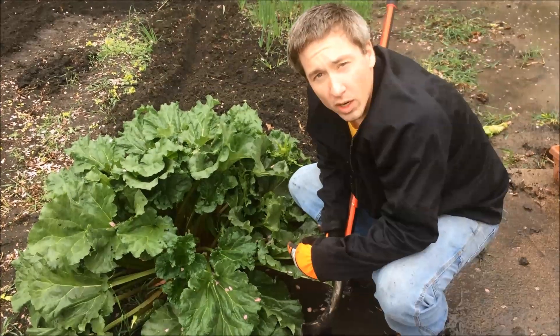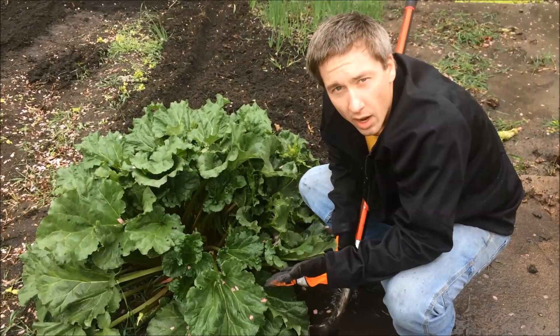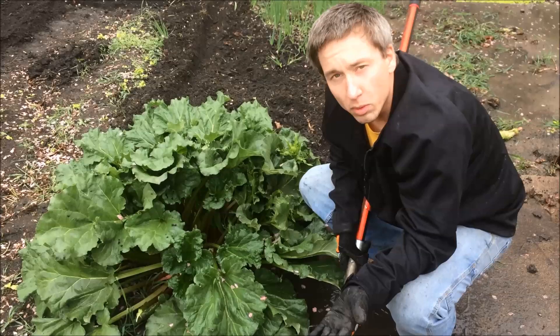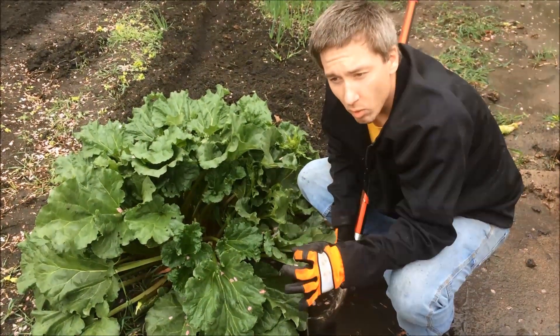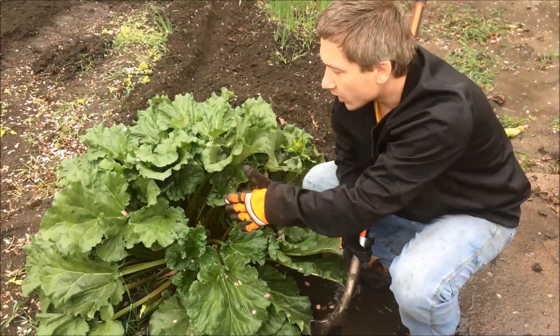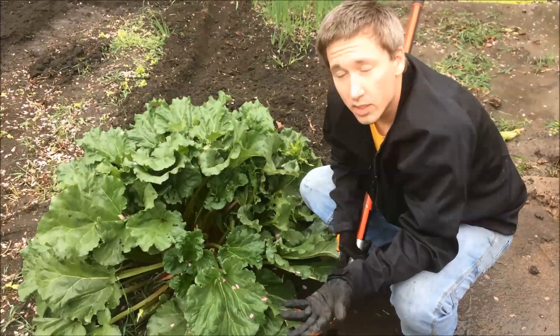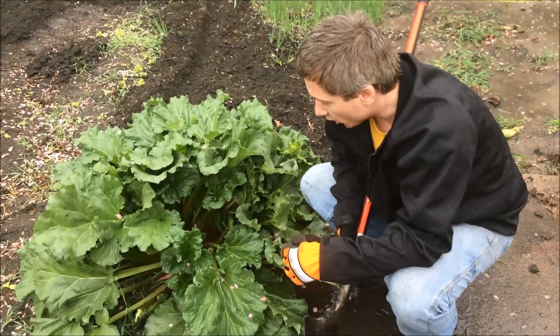Hello viewers. Today we're going to work on transplanting part of our rhubarb. We're splitting it off — you can kind of turn it into two plants. Keep in mind, anytime you split one of these guys, you typically don't want to harvest it that first year, and it will have somewhat of an effect on the other one. But we're still very early in the spring and this one's just doing amazing, so we're going to take a chunk of it.